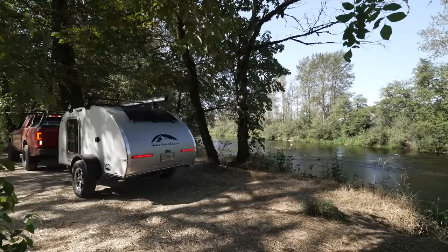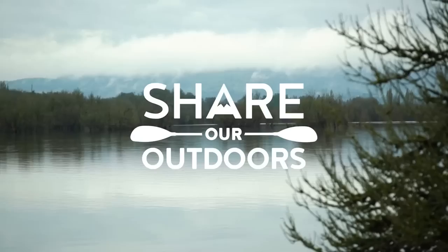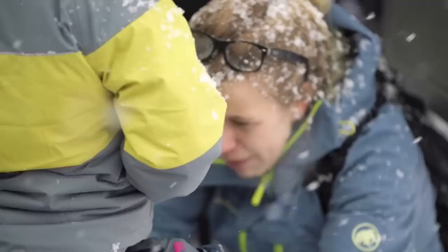This also gives me a chance to show you the model Aero Teardrops built for me. Not only were they nice enough to build this trailer for me, they decided to donate all the profits to charity. When I'm done with it, they're going to sell it and all the profit goes to Adventures Without Limits — an organization helping people with disabilities and socioeconomic barriers get outside and enjoy the outdoors.